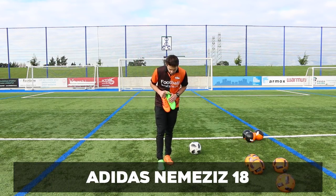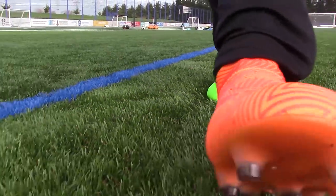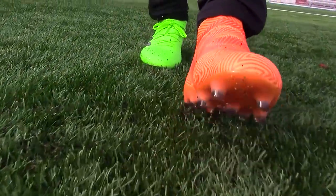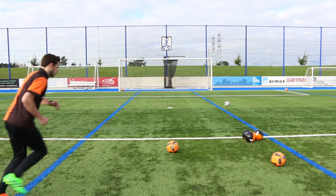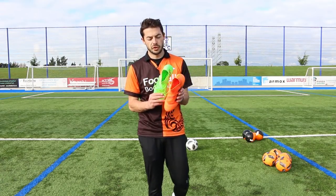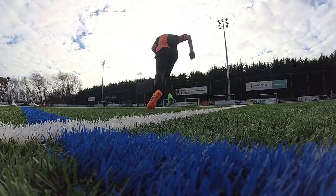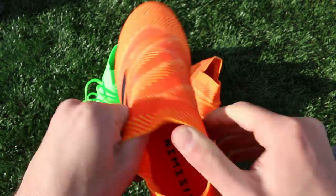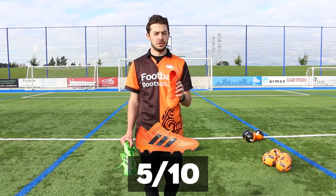Now on to Adidas' Nemesis 18. On my right foot is the 18.1 Messi — it's laced. On my left foot is the Nemesis 18.1 orange Energy Mode version, made laceless. The 18 Plus has a much tighter wrap with the 360 agility bandage, which does a great job on the 18 Plus. The laceless Nemesis 18.1 does have that 360 agility bandage, but it's designed to have laces, so the lockdown is not as much as what you get on the 18 Plus. The laced 18.1 is definitely the better way to go. It does have quite a tight wrap even without laces, so it's actually not too bad. I'm going to give this a 5 out of 10.